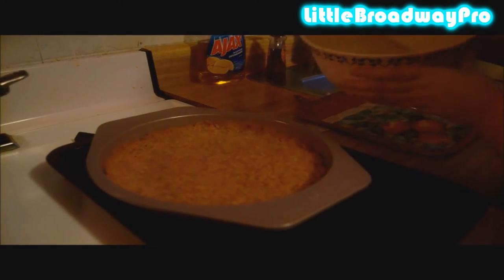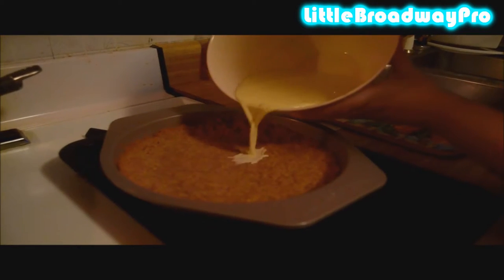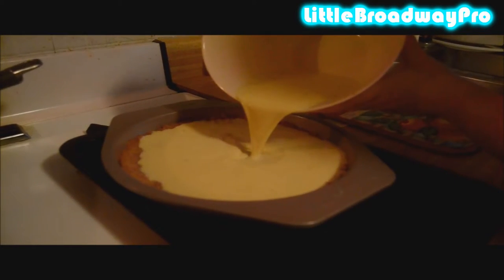Mix that well. Then you're going to pour this into your pie crust. Turn your oven back on to 350 degrees and put the baking tray back in. You can put it all in at one time, then just pour the filling in.